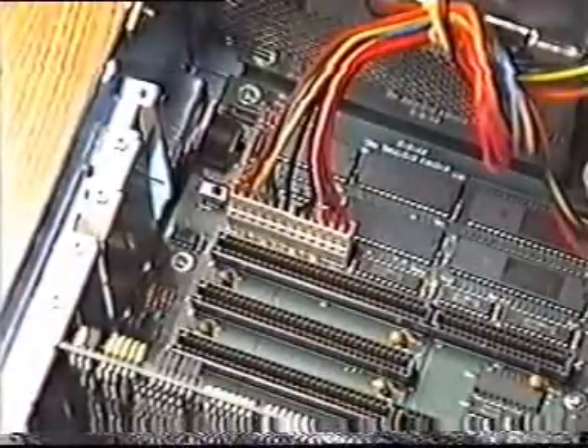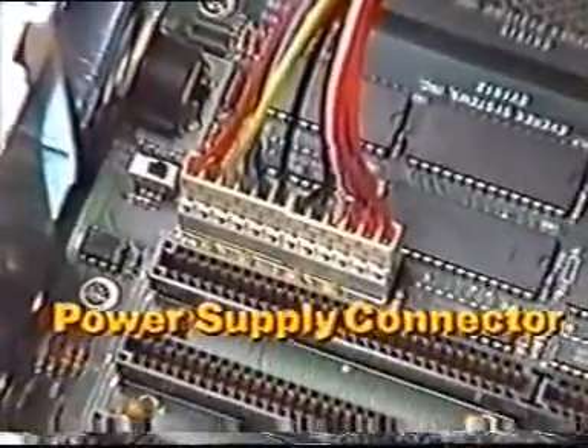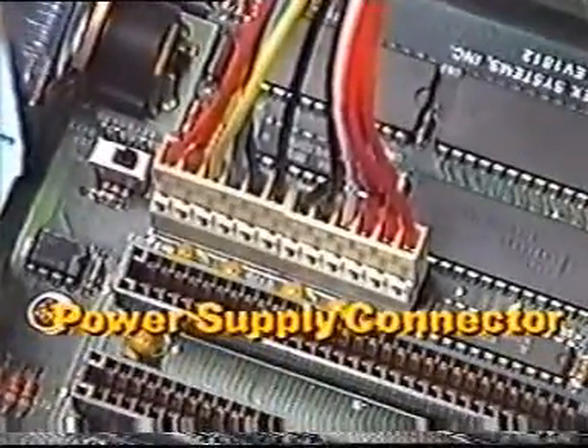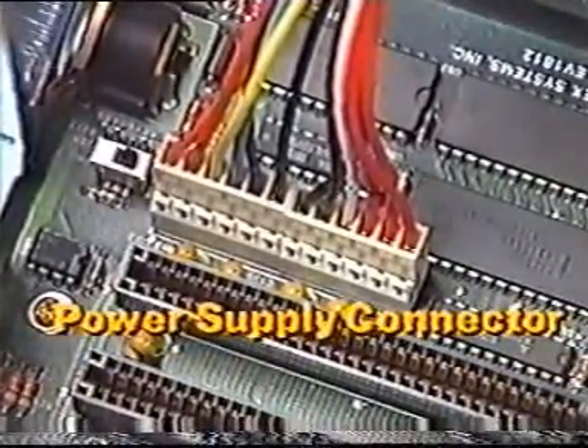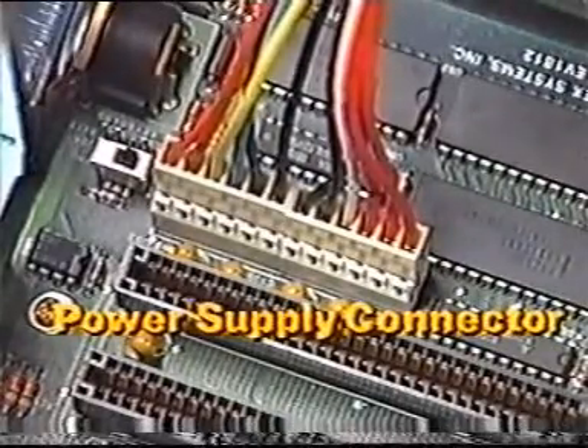Somewhere in the back right corner of the motherboard will be the power supply connector. The voltages from the power supply are distributed through the connectors to the motherboard and to the components connected to the motherboard through the expansion slots.